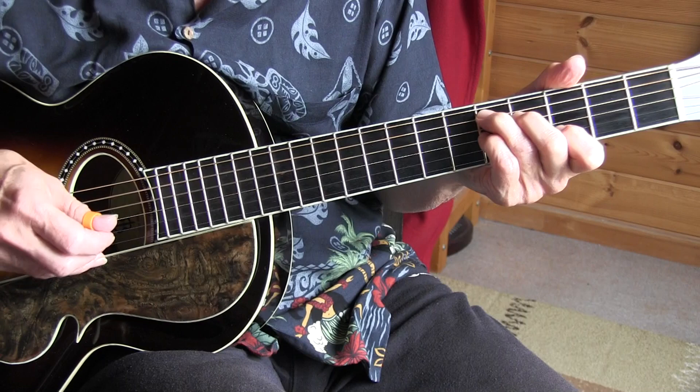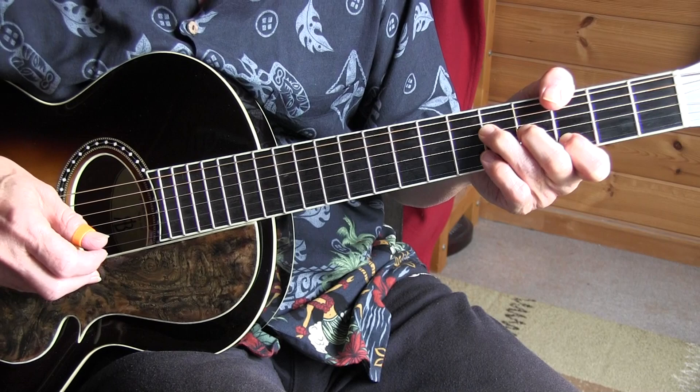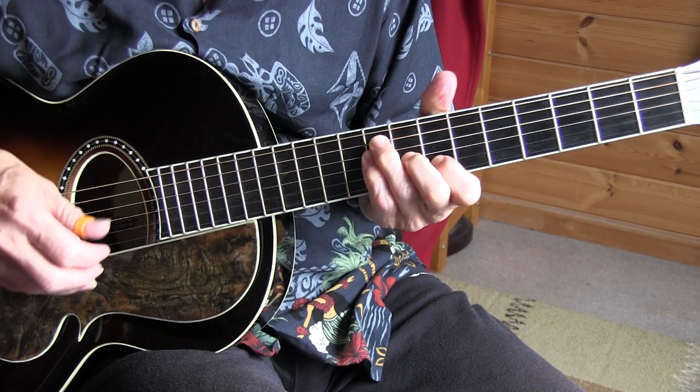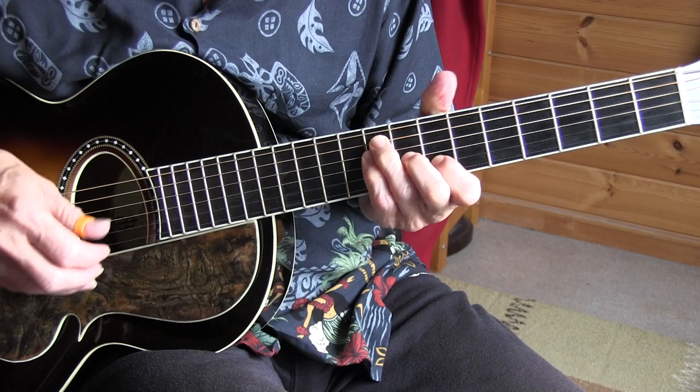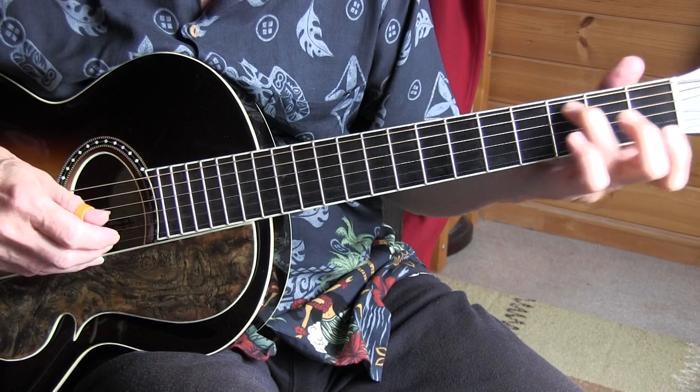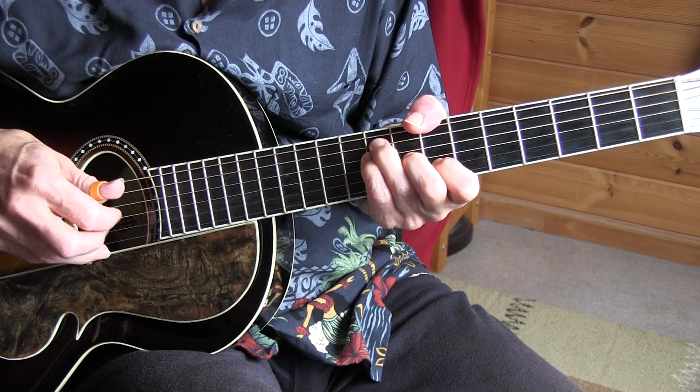D7, G. And then we have the bridge — I'm sliding into that B chord. You can also bar, of course. And here the alternating bass patterns. I'm doing lots of variations — we'll talk about that later.